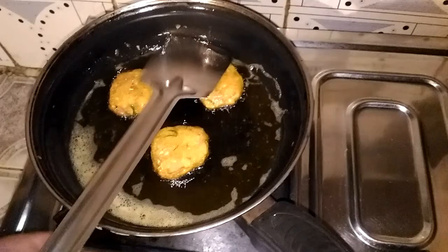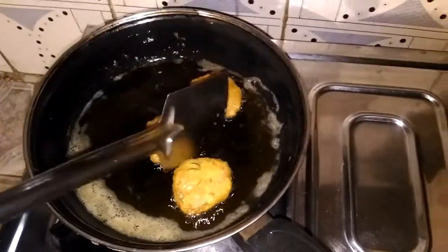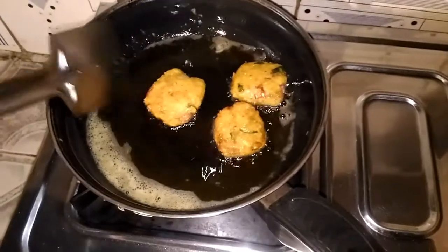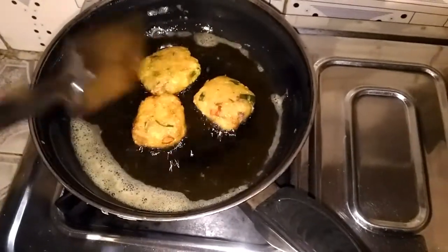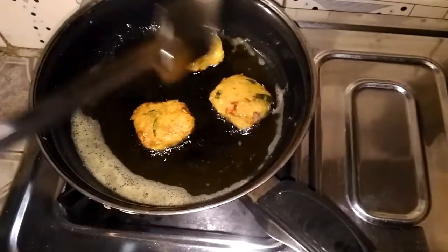This is a good color, so I will fry it with golden brown. This is a good color.